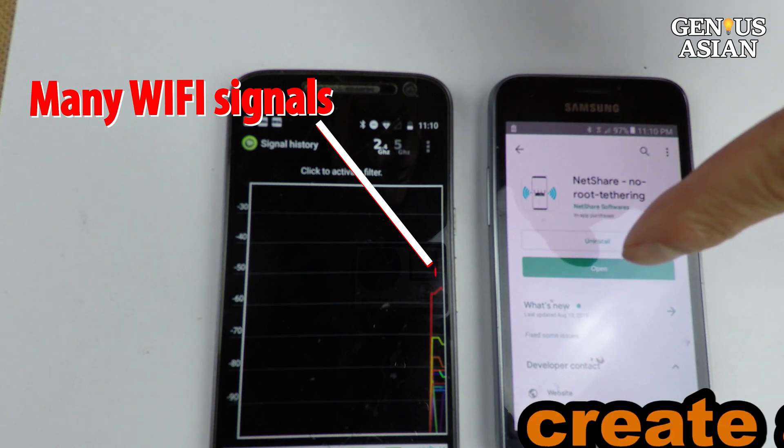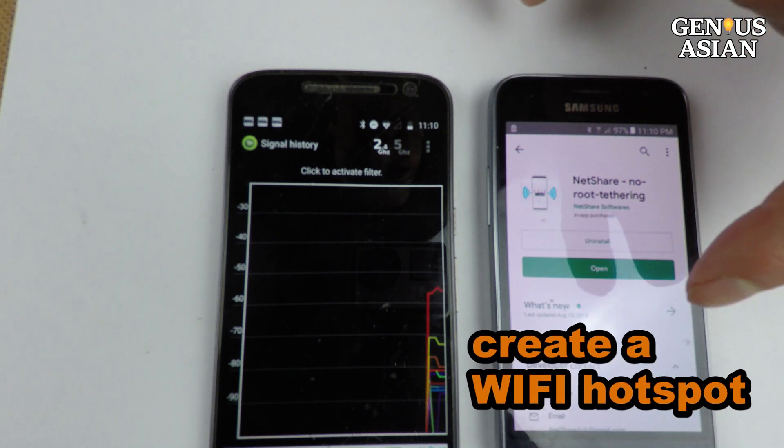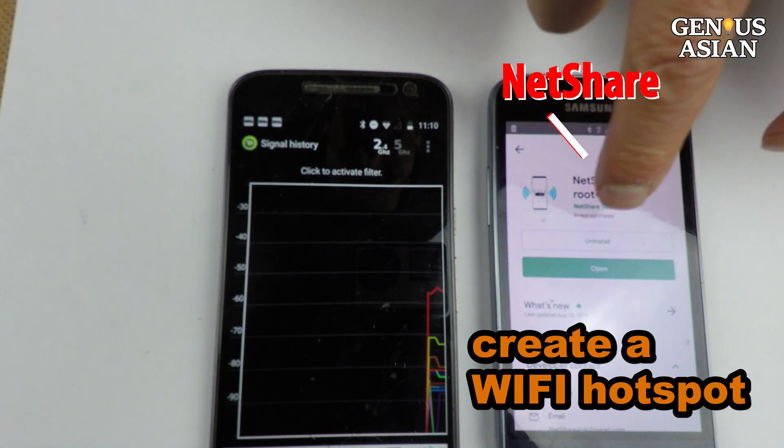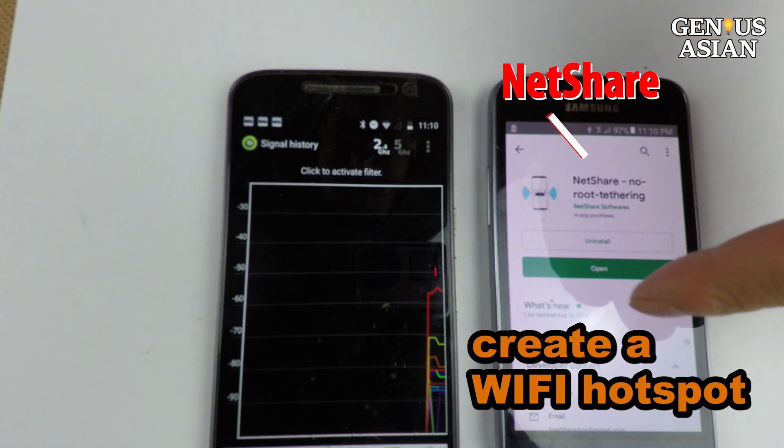On the second cell phone, I install an app to create a Wi-Fi hotspot. Since I don't have a data plan on this phone, I use an app called NetShare to broadcast a Wi-Fi hotspot SSID hostname.